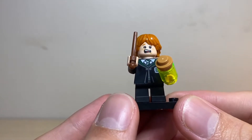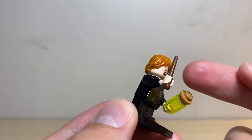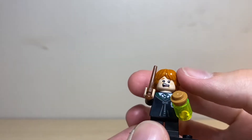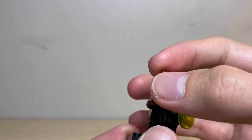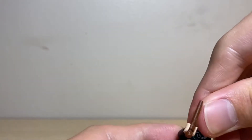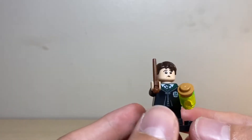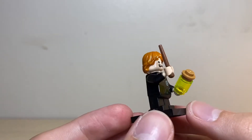Our next figure is Ron Weasley. I love his face on this minifigure — the disgusted, grossed-out face looks absolutely amazing and is super funny. He does have the lighter brown wand and, just like Harry, a cup full of polyjuice potion. It is the exact same legs and torso that Harry had. He has Ron's face and the red hair, which definitely looks like Ron. Just like with Harry, you can take it off — he has the Goyle head on the back, so you are able to turn the head around, take the extra hair piece included in the set, and there you go — you have Goyle instead of Ron Weasley.